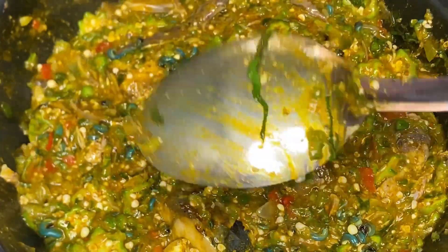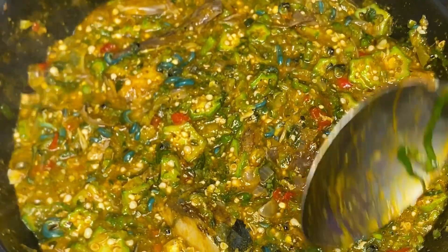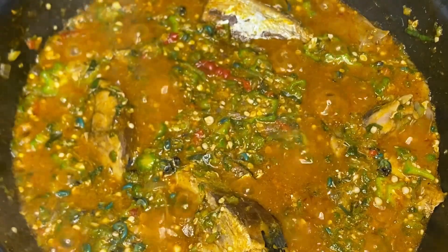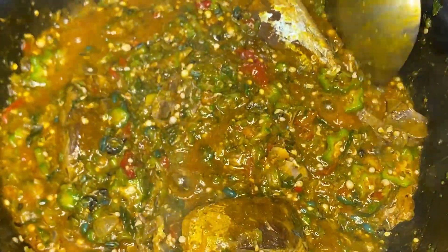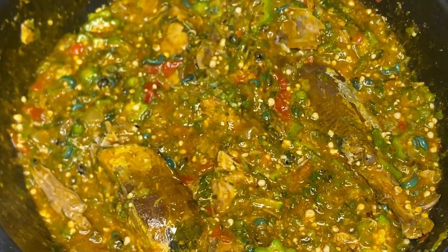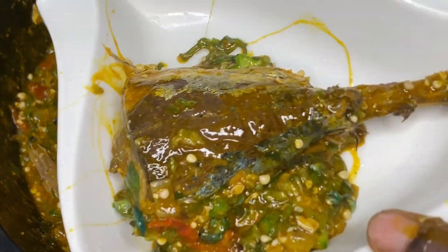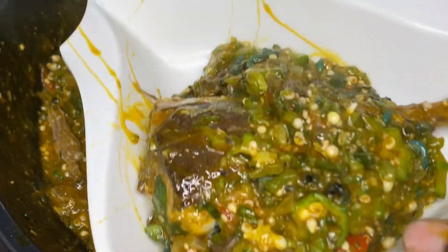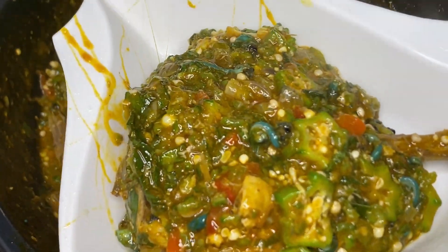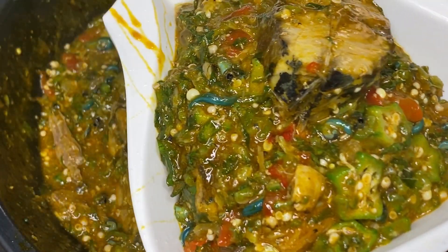Feel free to like my video and subscribe to my channel. This goes beautifully with fufu, wheat, or any swallow you like. Thanks a million for watching — don't forget to like and subscribe. I'm dishing my own portion now because I can't wait — I love fufu so much. Thank you for watching, bye!